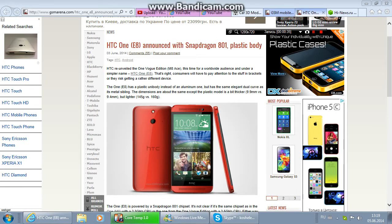The 1E8 has a plastic body instead of aluminium, but has the same elegant dual curve as its metal sibling. The dimensions are about the same, though the plastic body model is a bit thicker at 9.9mm versus 9.4mm, but lighter at 145 grams versus 160 grams.